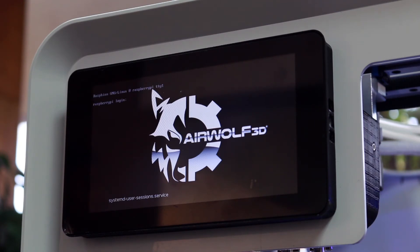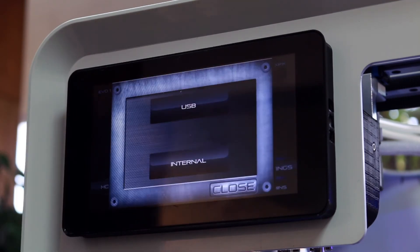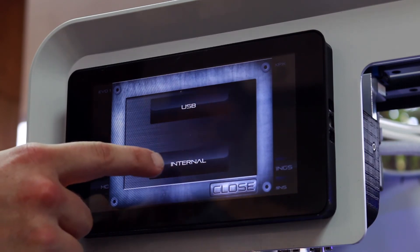If new firmware has been released, you can also install it now. You can install firmware from the internal drive or from the USB stick. To install firmware, press settings, update firmware, and then choose either the USB or the internal drive.